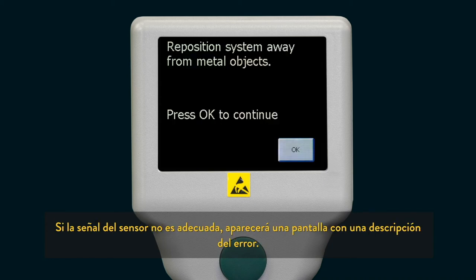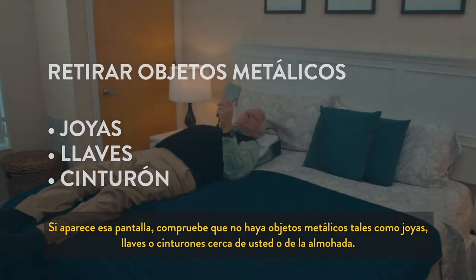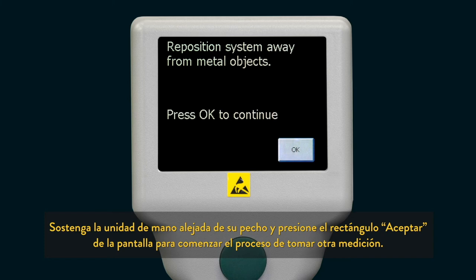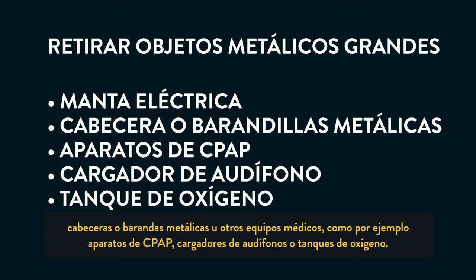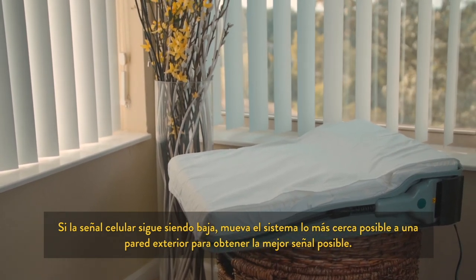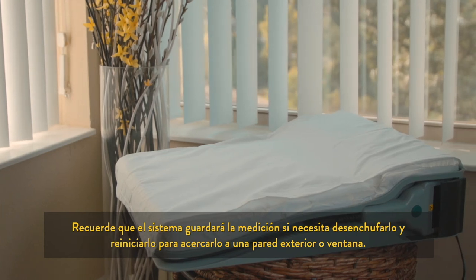If the sensor signal was not adequate, a screen will appear describing the error. If this screen appears, ensure that there are no metal objects such as jewelry, keys, or belts near you or the pillow. Make sure you are holding the handheld unit away from your chest and press the OK rectangle on the screen to start taking another reading. If this issue continues, consider larger items in the immediate vicinity of the unit such as electric heating blankets, metal headboard or rails, or other medical equipment such as a CPAP machine, hearing aid charger, or oxygen supply. If the cellular signal is low, move the system closer to an outside wall to get the best signal. The system will store your reading if you need to unplug it and reboot in order to get it closer to an outside wall or window.